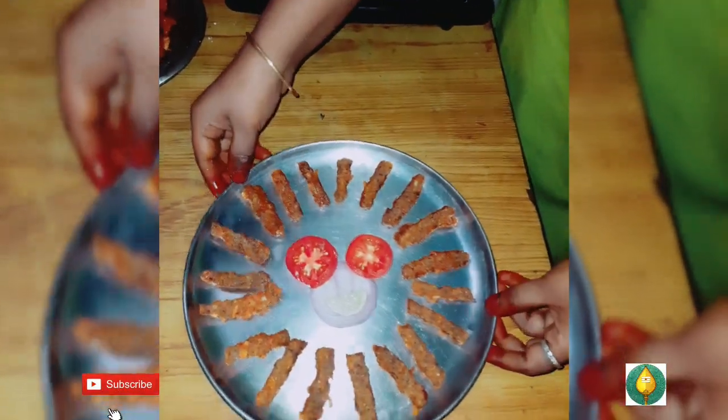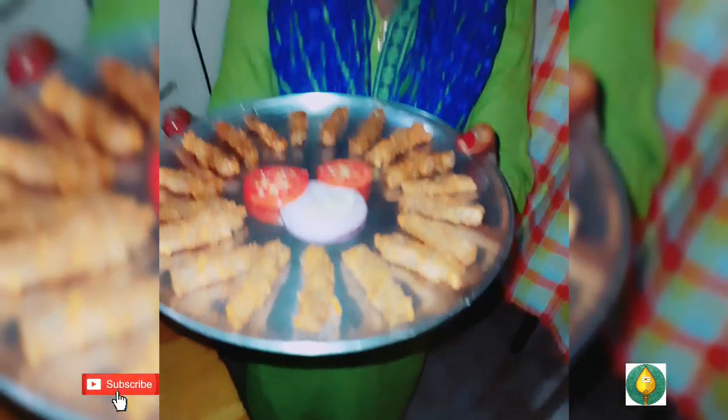Okay friends, I am ready to eat. Please do try this video — comment, like, share. We will see you in the next video. Bye!